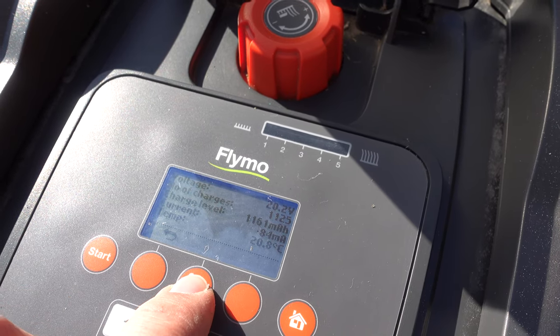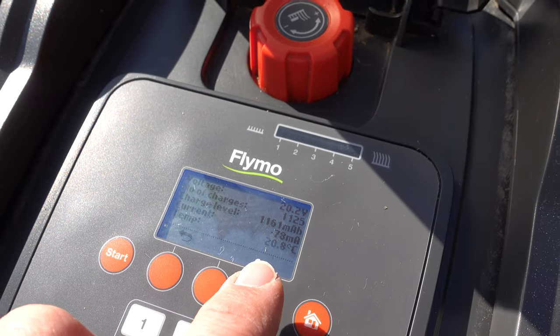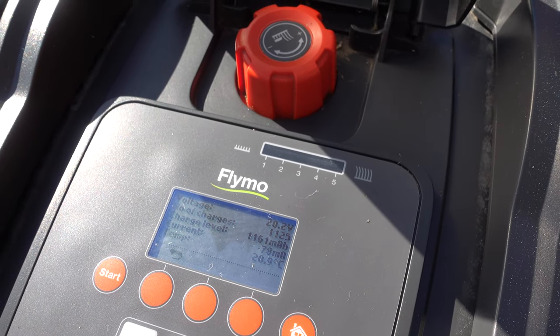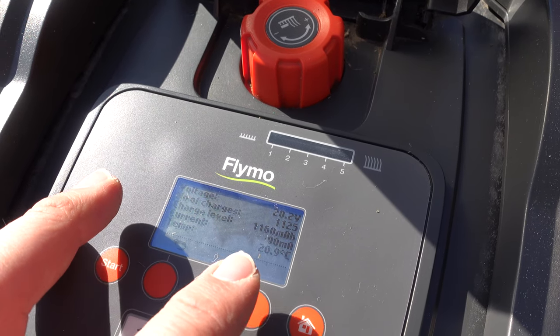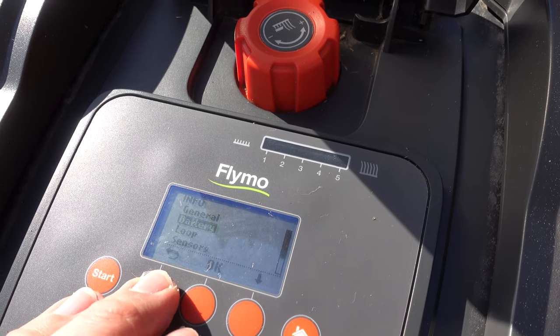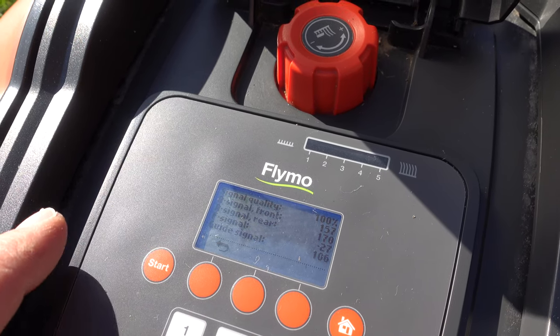Battery information is quite interesting — it shows the current voltage of the battery, which here is 20.2 volts, and the number of charges, which is 1,125, so lots of charging going on here. It also shows temperature and battery current voltage, so it gives you some useful information about how well your battery is doing.